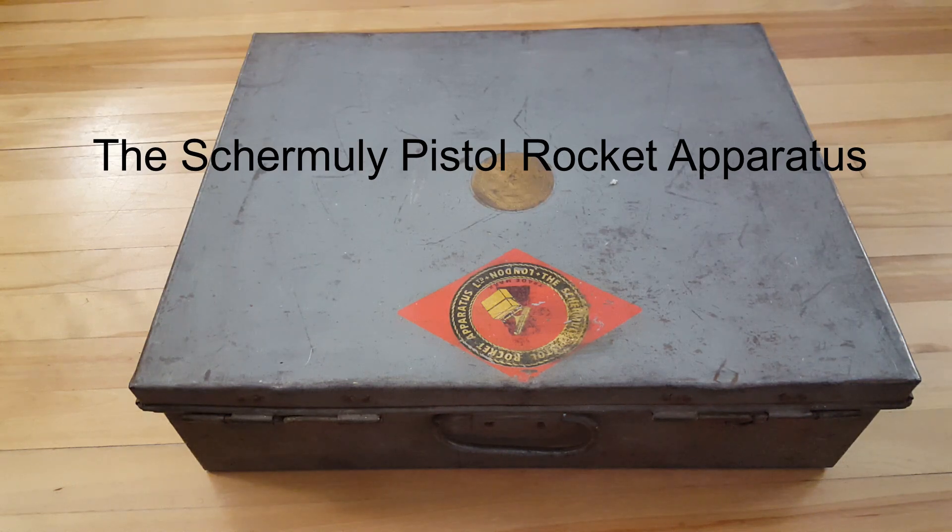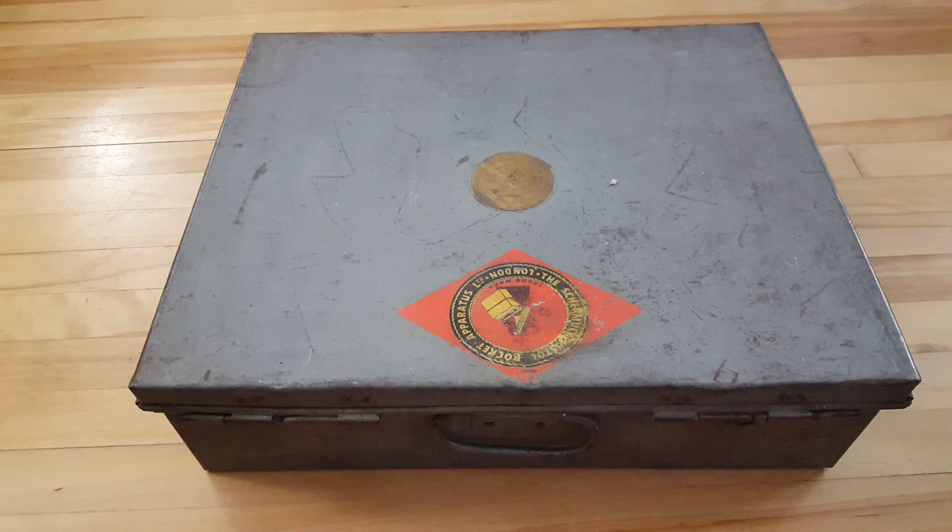All right, so today's gonna be more of a show-and-tell than anything else, because although I could show you how it works, I'm not anywhere near confident enough to give you the perfect history and exact workings of this thing. But what we got here is an interesting piece of nautical history.